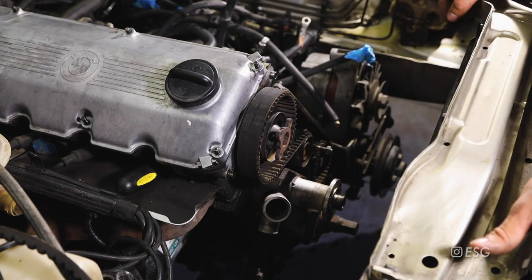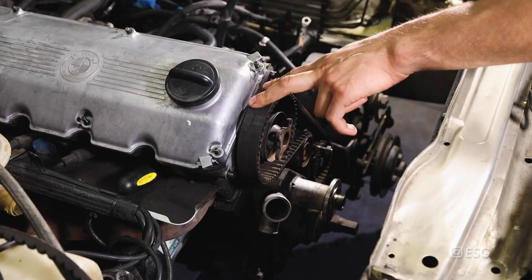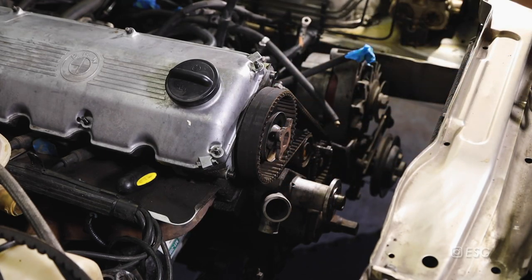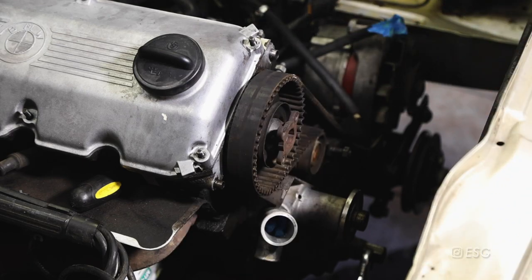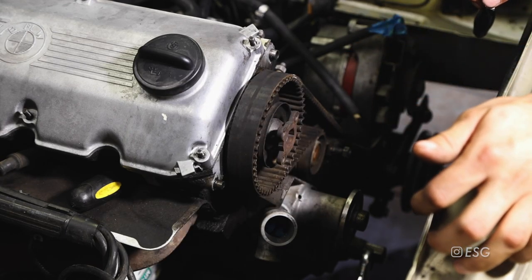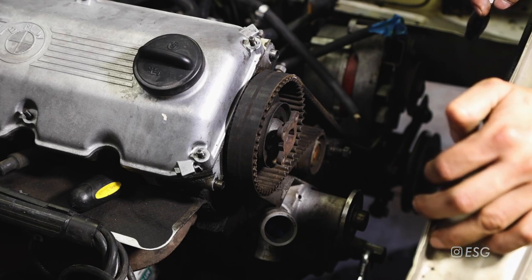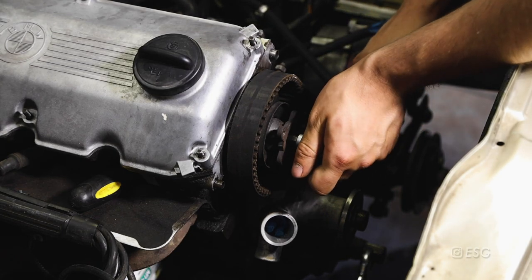Now that the camshaft and crankshaft are aligned, I'm going to take off this sprocket and upgrade it to the later one. These earlier ones are a little bit weaker so it's a good thing to upgrade when doing your timing belt if you have an early model. The camshaft sprocket bolt on mine is an 8 millimeter allen. On the later model ones it's an E14 reverse torx head. I'm going to loosen it but not remove it - just crack it loose to make things easier.